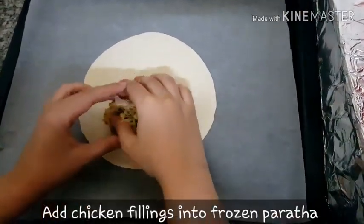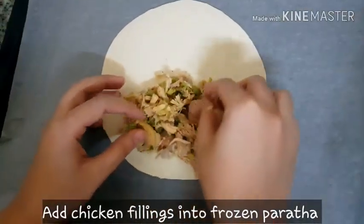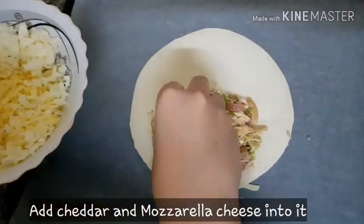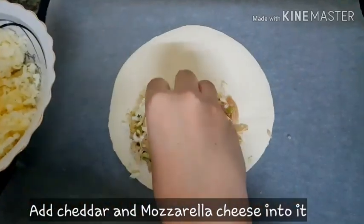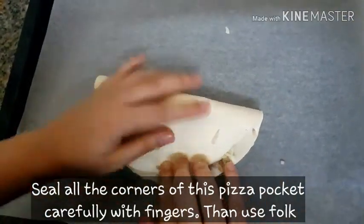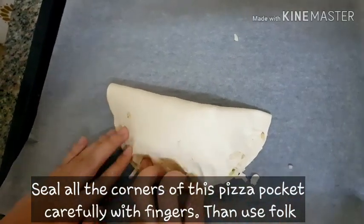Now we will add chicken filling. After adding chicken filling, we will add cheddar and mozzarella. We will add chicken and cheese, and then we will seal the pizza pockets at the corners.